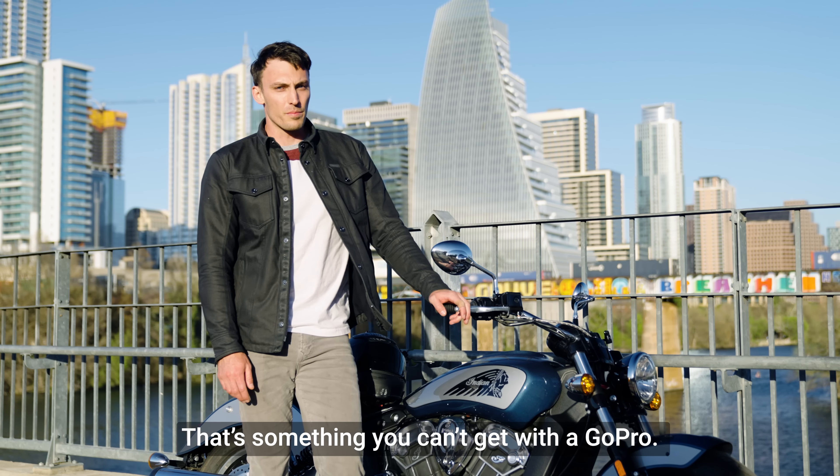Hey, I'm Brent, motorcycle rider and content creator. Want an easy way to get cool motorcycle shots? With 1x2 you can get multiple angles with just one mount.